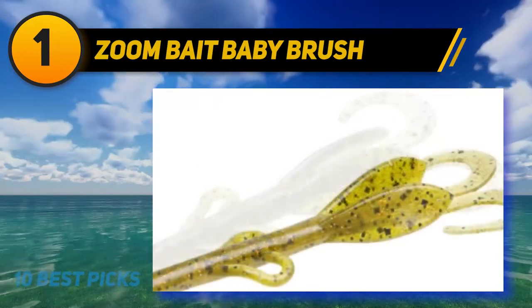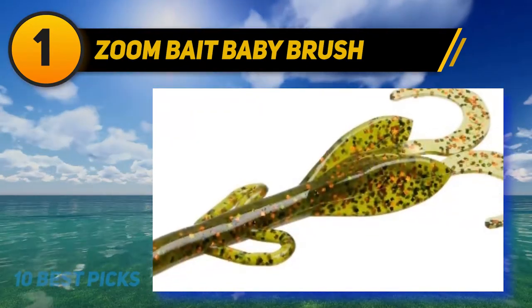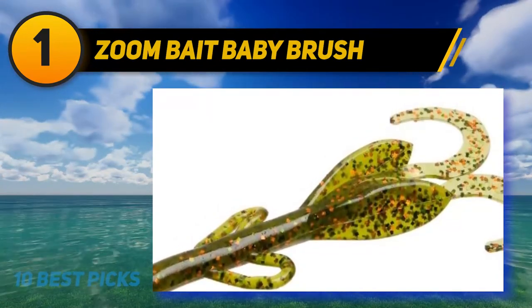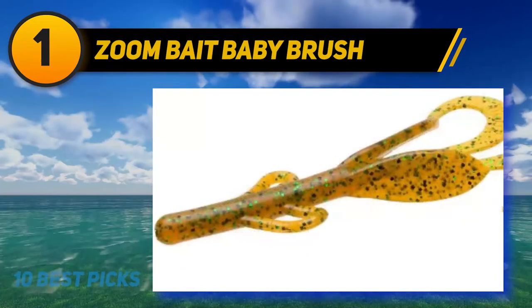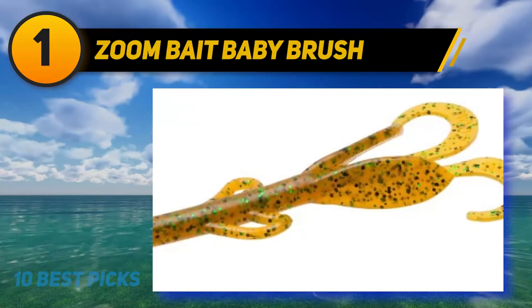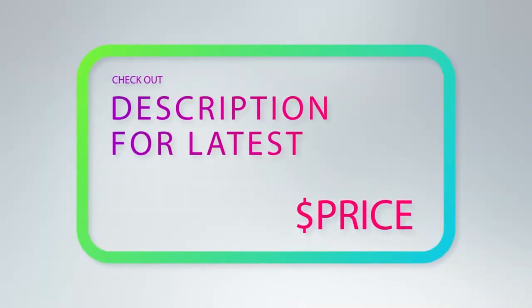The key to fishing with Brush Hogs is to be quiet — very quietly approach an area — and then realize it is all about the splash. This lure makes an awesome splashing noise and bass come in to investigate, finding the lure slowly sinking in the water, and simply cannot resist. Even when bass are being lethargic and not hitting other lures, fish often still bite the Baby Brush Hog. Because Baby Brush Hogs sink slowly, they work best in water less than 6 feet deep. Cast it out and keep a very small amount of tension on the line so you can feel when a big bass engulfs the lure.